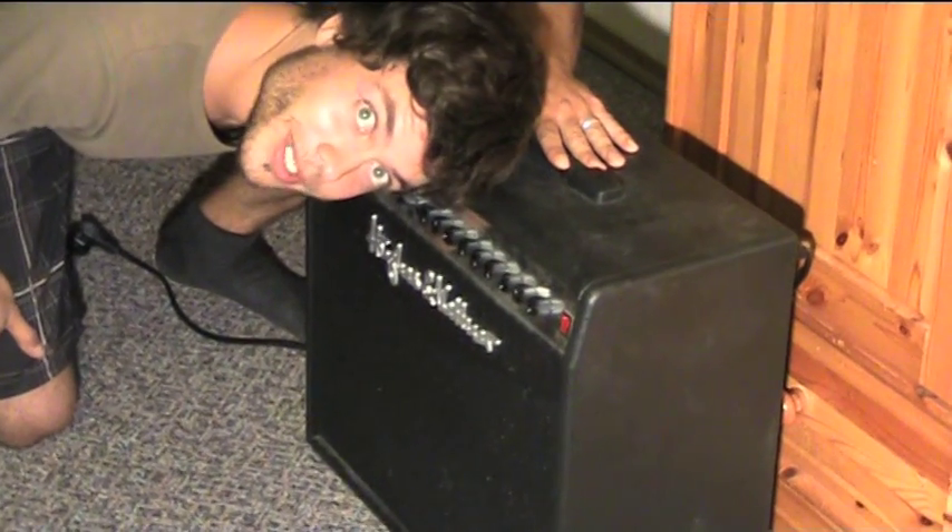Hi, my name is Captain Crunch and today I'm gonna give you a brief lesson in extraordinary guitar play. Lesson one: turning your amp on.